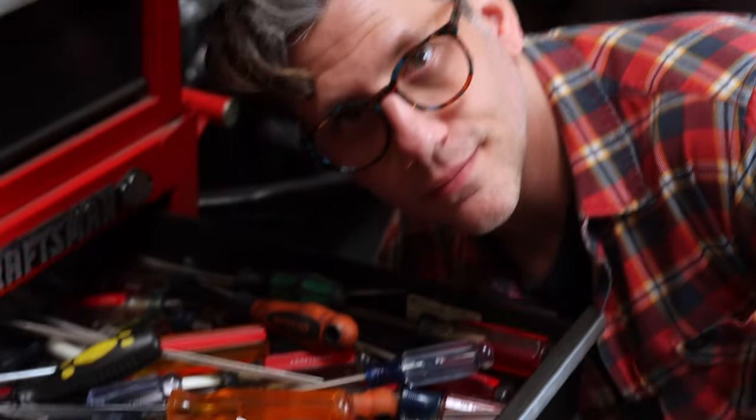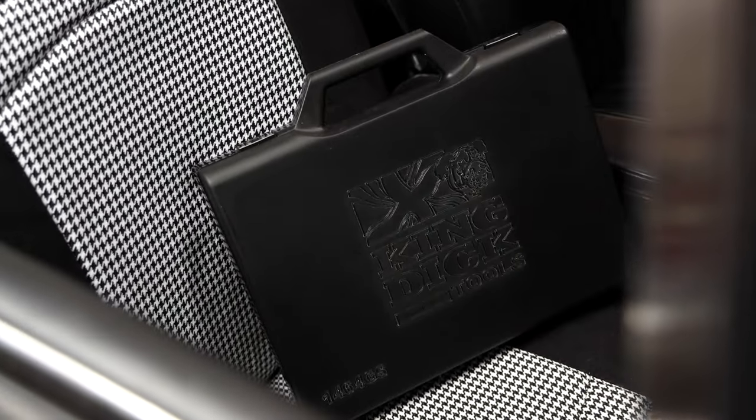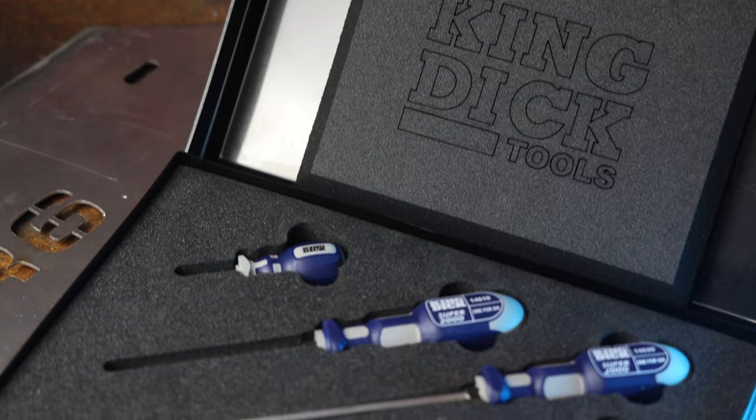While you might have a drawer full of screwdrivers, King Dick created a kit that might finally inspire you to clean out that drawer. They've produced a stellar set optimized for both Phillips head and positive drive patterns. The ergonomics of the handle along with the soft grip feel really showcase the thought they put into every single part of the tool.